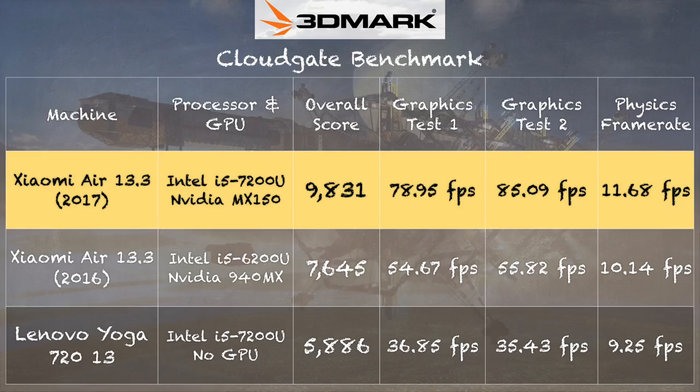Let's move on to graphics performance. We've got that MX150 GPU, which is based on NVIDIA's Pascal architecture — the newest technology they're running right now. I want to compare this to the 940MX version of the Xiaomi 13 we looked at about a year ago. On the 3DMark CloudGate test, the new 13.3 scored 9,831 versus last year's 7,645 — a pretty big difference representing a mid-range gaming scenario. This really shows the significant improvement the new GPU brings, a pretty huge bump that translates to decent gaming performance improvements over prior generation hardware.